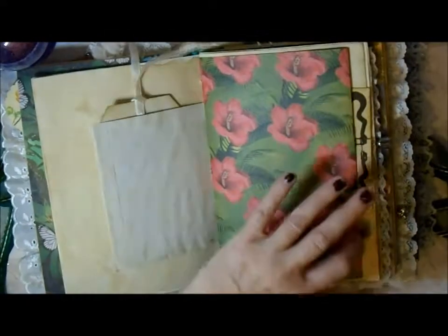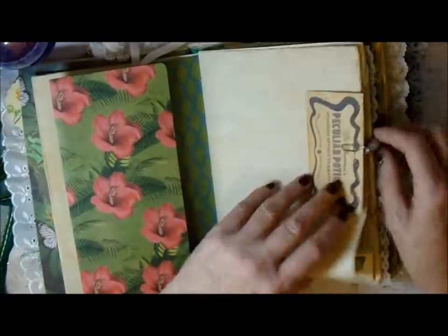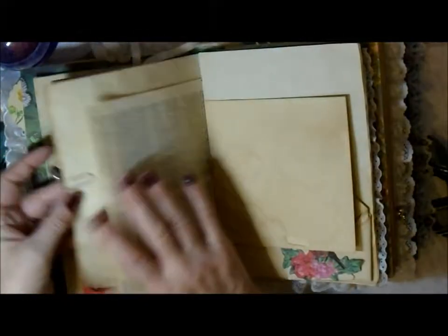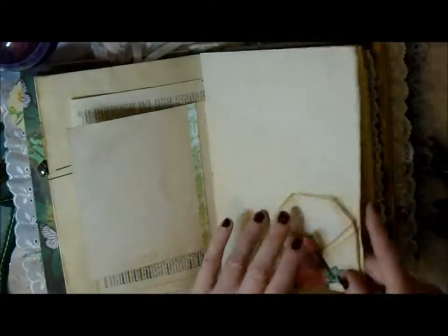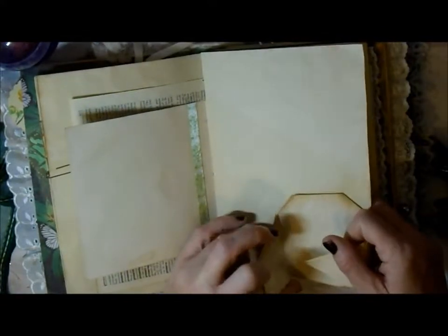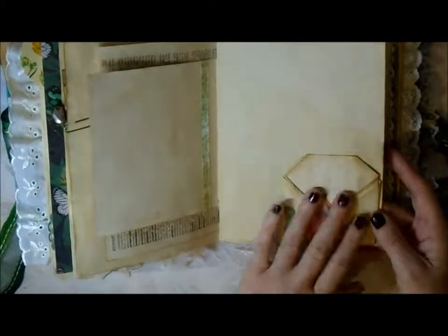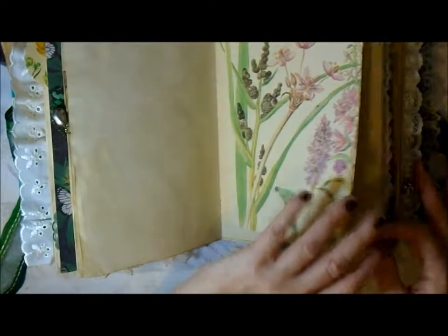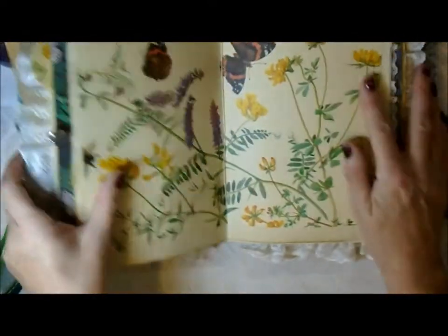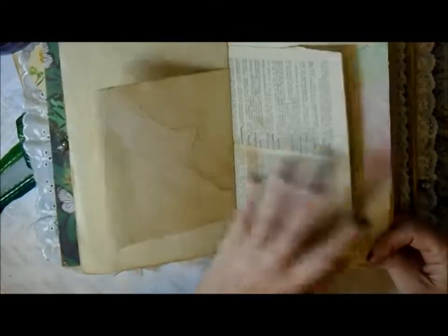I've used some of that washi tape in there. There's a nice little flip-out here - my mum and dad's engagement party. One of those little fold-out pages - I credit Yvonne Preston for that because that's where I saw them first, though she did say she got the idea from someone else as well. There's a lovely double page spread there that I think she'll adore.